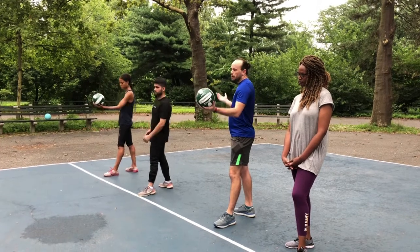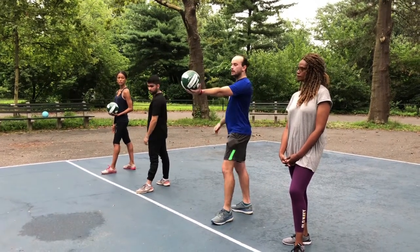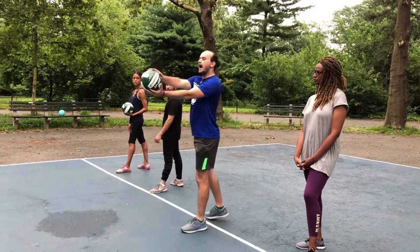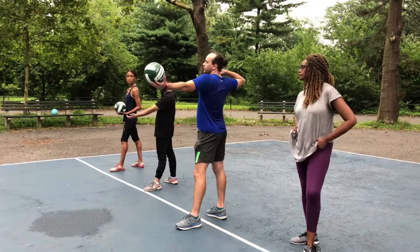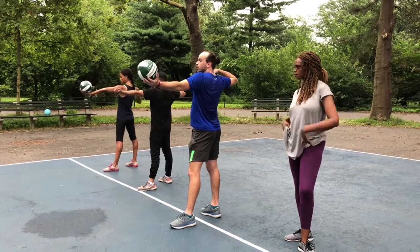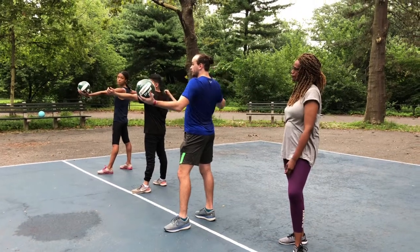So this is going to sound like a lot, but when you do it, you're going to be like, oh, that's not so bad. I like to teach people who are learning how to serve: start with your hand here, pull back your bow and arrow. If you notice, your shoulders are open to the side, and if you want to twist, that's a good thing.